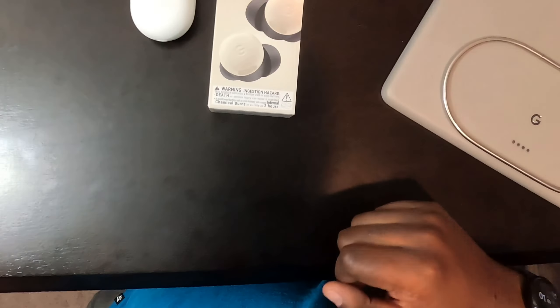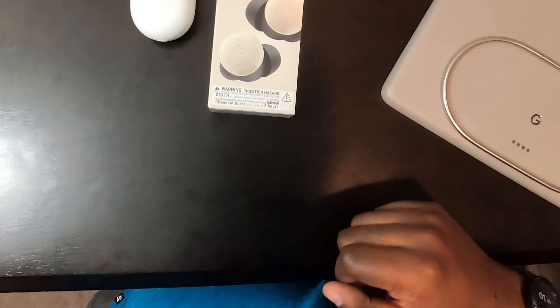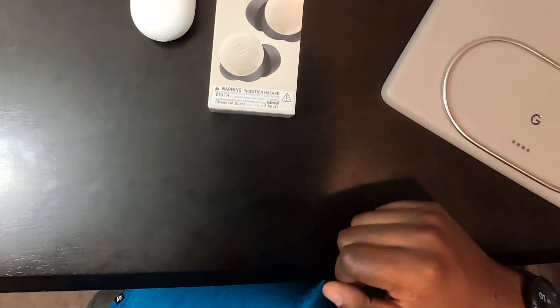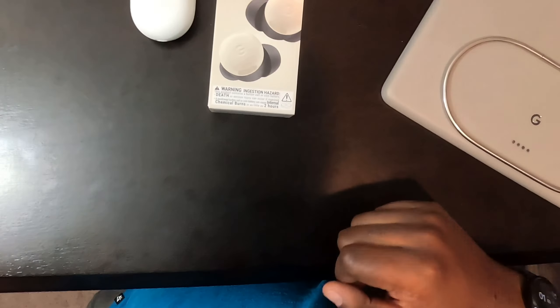Setup is complete. Connect the Pixel Buds app, allow nearby device permission. Welcome to your buds — favorite media and digital assistant at your fingertips. Let's take them out and look at them. They are definitely smaller. The speakers on top are a little bigger than on the original Pixel Buds Pro. The overall size is definitely smaller, and there's a fin on the side to help keep it in your ear.